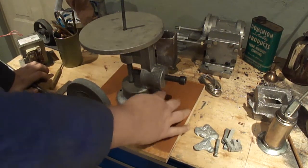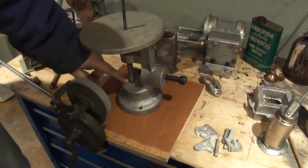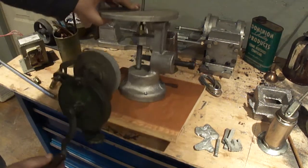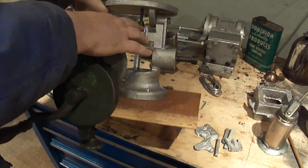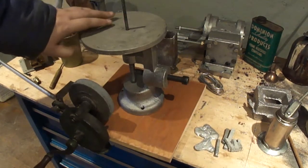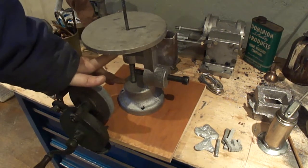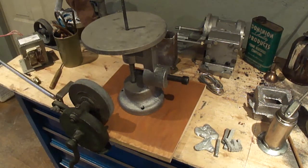I've got the holes already drilled out and everything mounted here. I gotta take and bore out these holes for the bearings. The holder is just sitting there. I'll drill those out and ream them to size, and I gotta make some bearings for the thing. Let me grab my book and I'll be back.